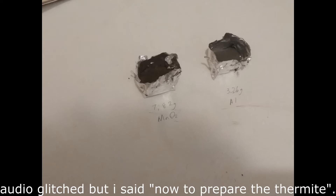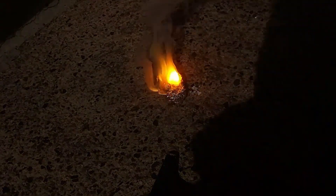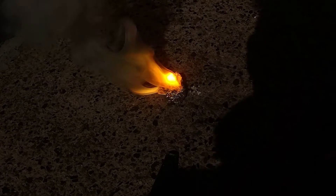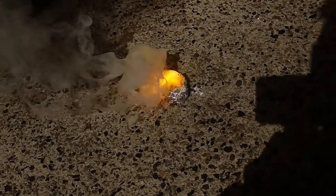To prepare the thermite, we just add aluminium powder to manganese dioxide in a 5 to 12 mass ratio. We simply ignite the mixture by burning a piece of magnesium ribbon, and this reaction is extremely exothermic and produces a lot of smoke. So work outside and wear eye and respiratory protection.